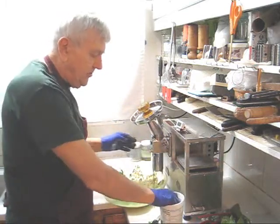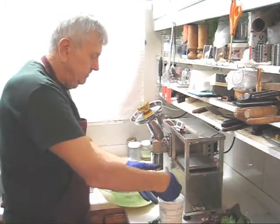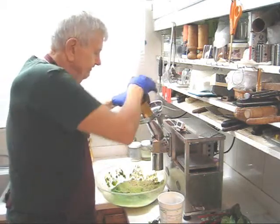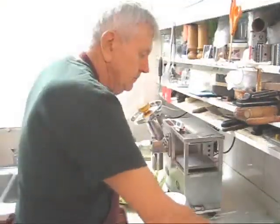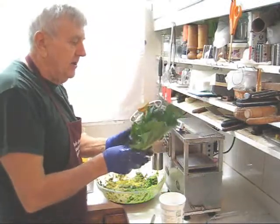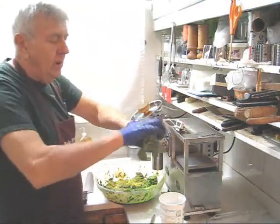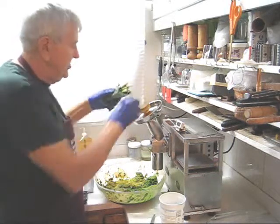We're up to 23 degrees, so three more ice cubes. Next, the collard greens. I'll do two or three leaves at a time. Roll into a little ball and feed in stem-end first.